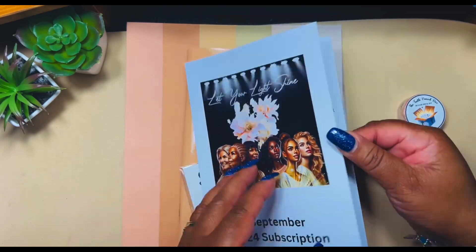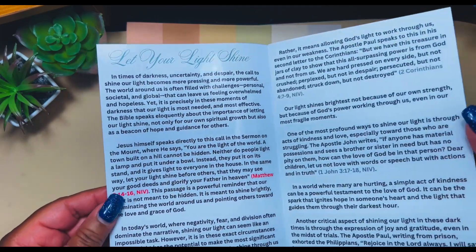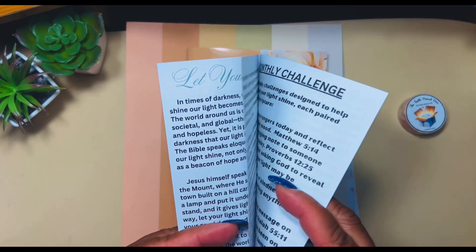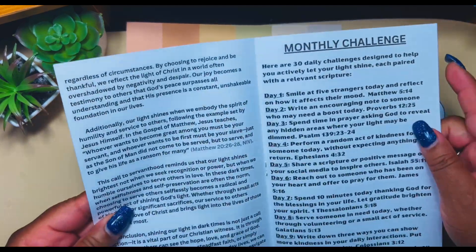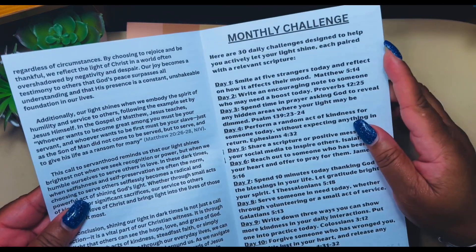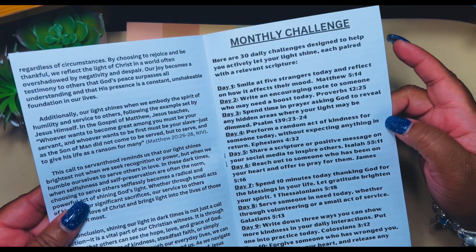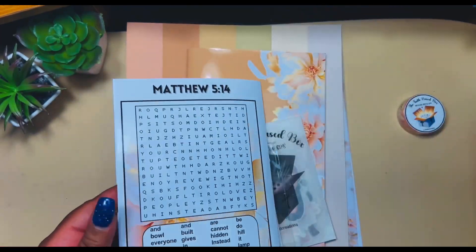We also have journaling cards, days and dates, alphanumeric die cuts, washi, and a journal — half letter. This is the message that comes in and I absolutely love it. Inside you'll see the message for the month — I won't read it here, but it's good reading and there are scriptures that center around the theme, which is 'Let Your Light Shine.' The monthly challenge gives you 30 days — each day you get a challenge to actively let your light shine, each paired with a relevant scripture.